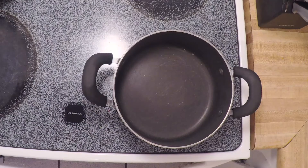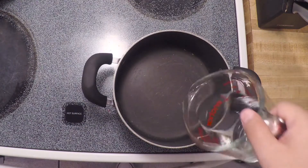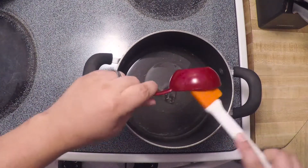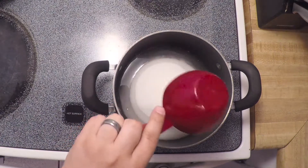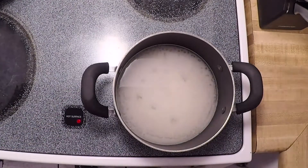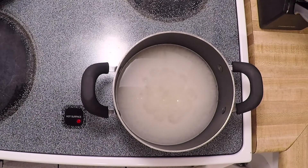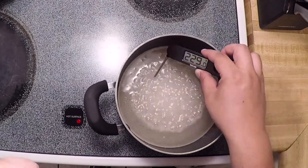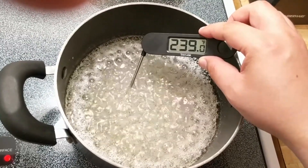While that's sitting, you can switch gears and prepare the sugar mixture. In a saucepan, combine half a cup of water, one third cup of corn syrup, two cups of granulated sugar, and one quarter teaspoon of salt. Bring everything to a boil over medium high heat. You can swirl the pan gently from time to time, but don't stir it. Let the mixture go for about six to eight minutes until the syrup reaches 240 degrees.